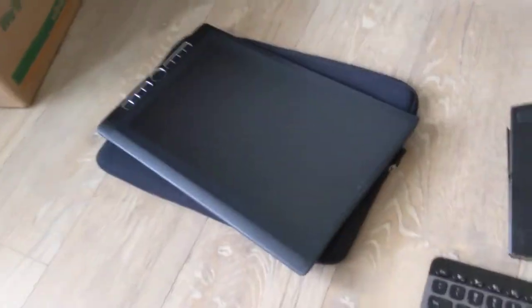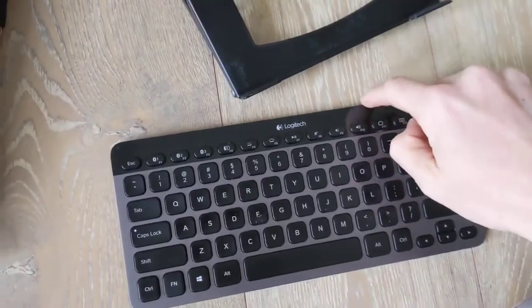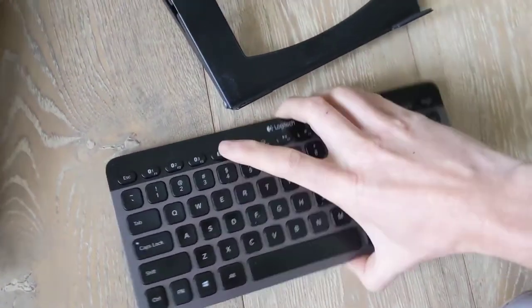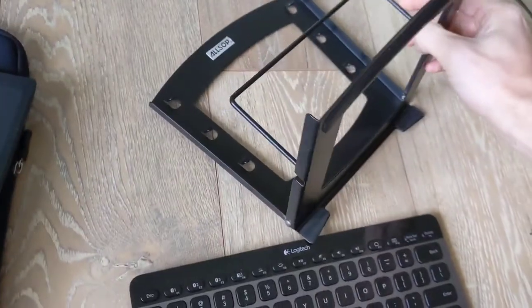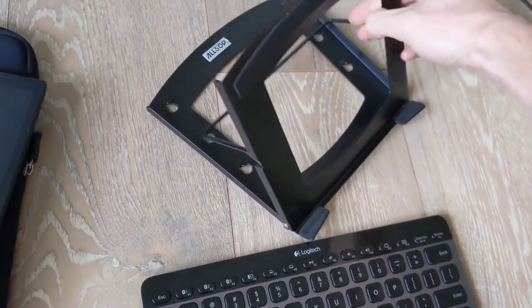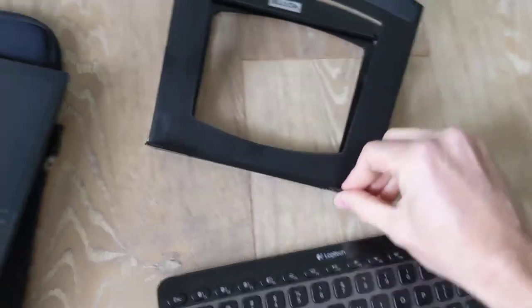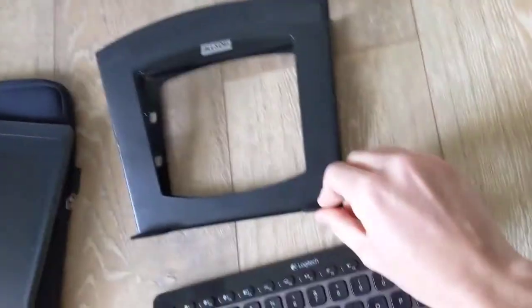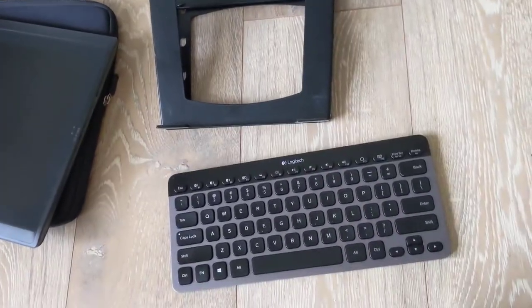Here's the tablet keyboard setup. I really didn't like the original Wacom keyboard so I got rid of it — this is so much better and it's backlit so you can see when you work in the dark. This stand has three positions; I usually use the lowest one for sketching. It also has padded pads here so it won't scuff up the tablet. Pretty nice stand, very portable.